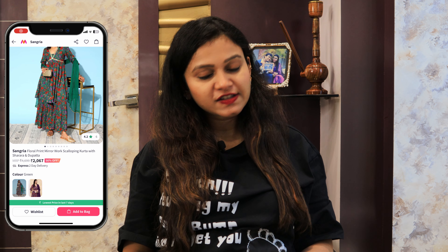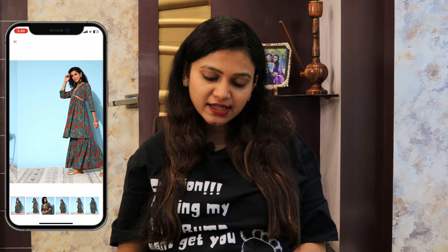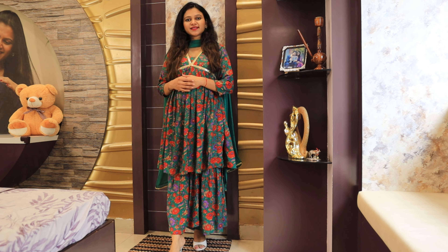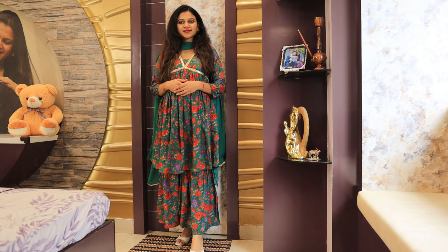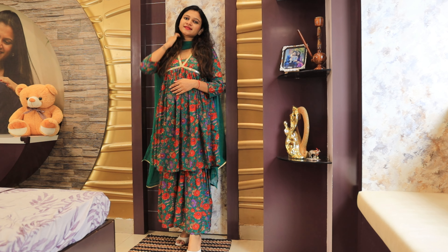The MRP is Rs. 4600 and at 56% off it comes to Rs. 2067. It has two colors — green and purple. I got a small size and it fits perfectly. It has stock in extra small and double sizes. The fabric is poly viscose rayon and the dupatta is of chiffon fabric. I highly recommend this for festivals or if you want something for a function or even casually, as the fabric is very comfortable.